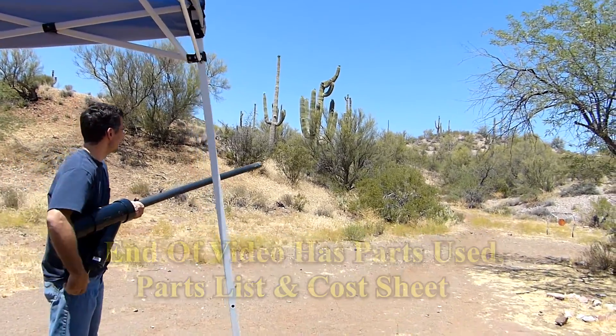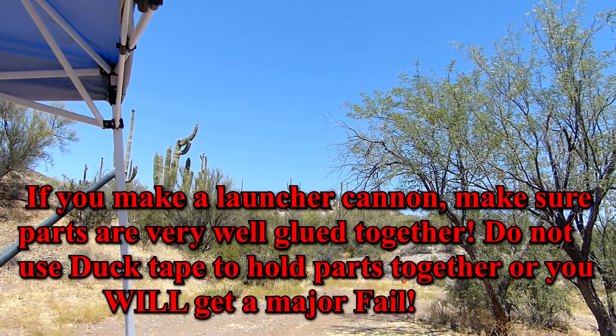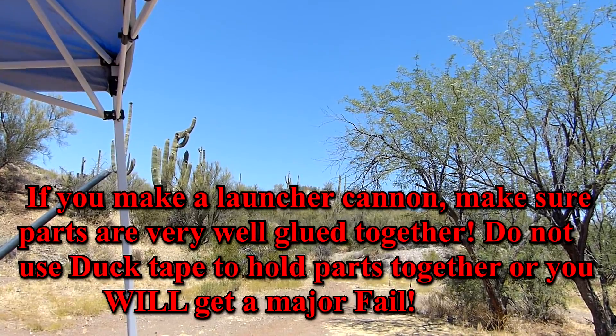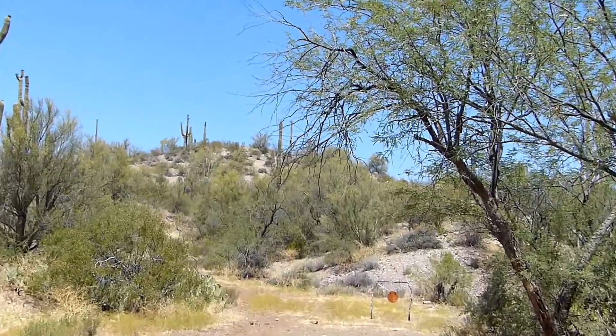A little higher — there you go. Did it go over the hill? Yeah. Sweet.